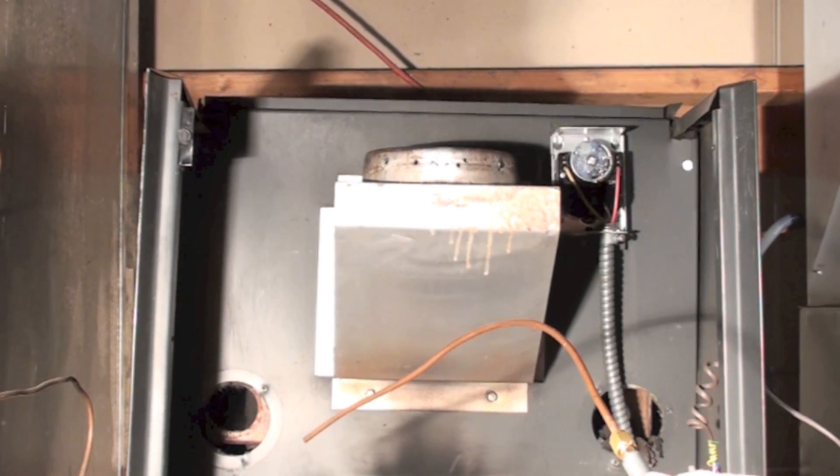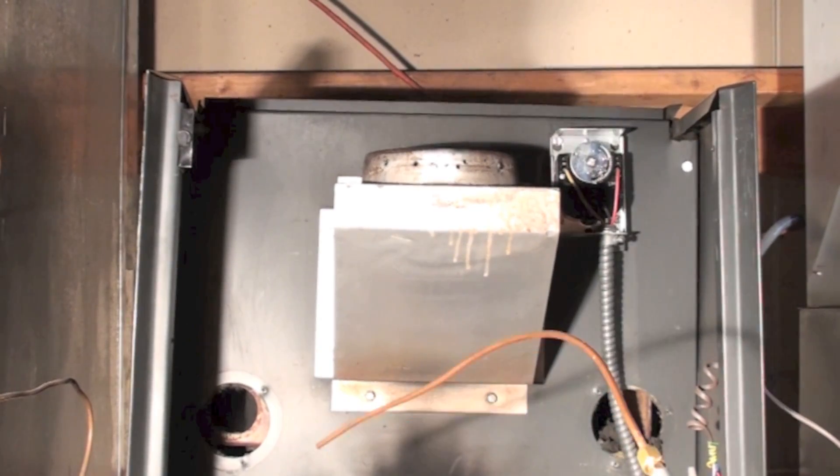We're going to start this compressor — it's going to be noisier than heck.